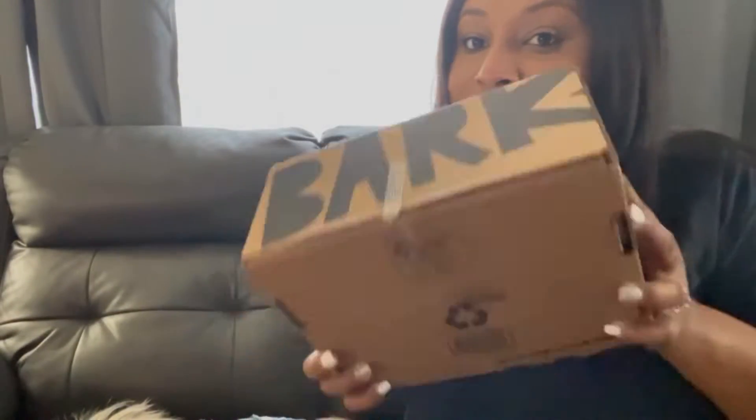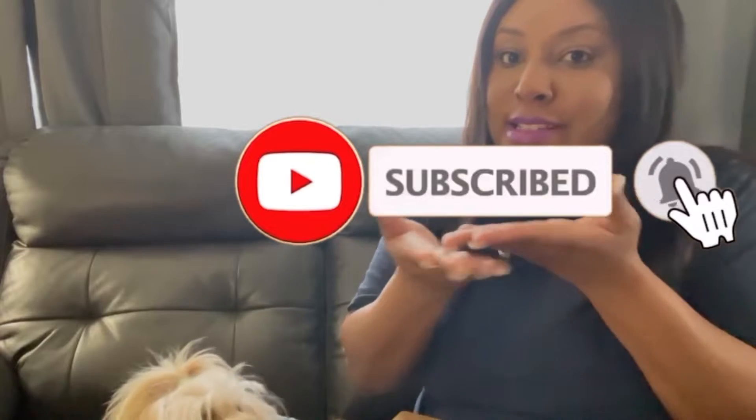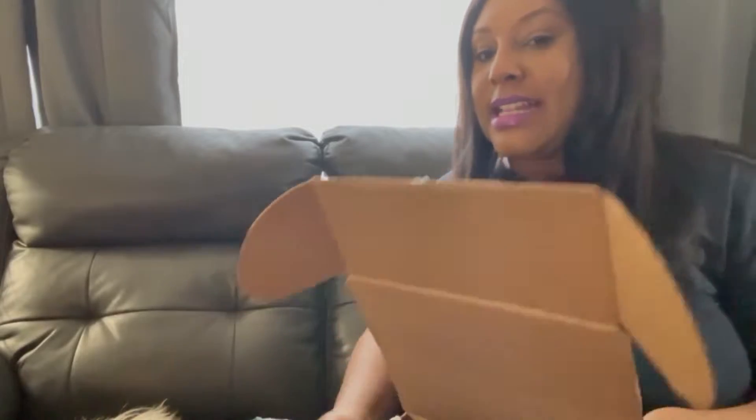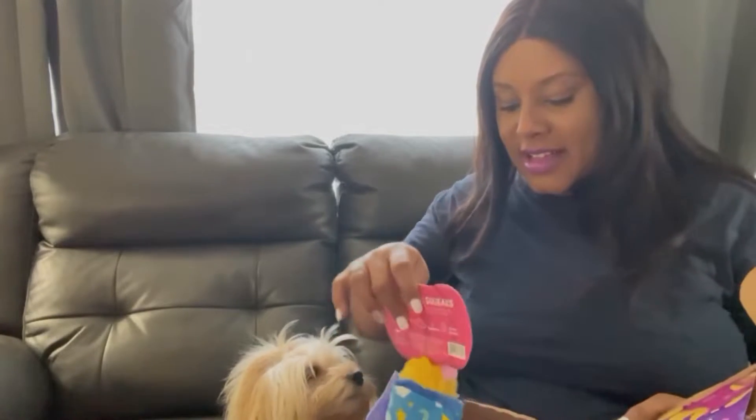What's up y'all, we got another BarkBox! If you haven't already, please — so this is Bella's fourth BarkBox. We are affiliates of BarkBox, so be sure to click the link and you can get yours free. It's called Slumber Party! Bella, you ready? All right, let me reposition my camera. Let's get into it — oh Bella, look, isn't it cute?